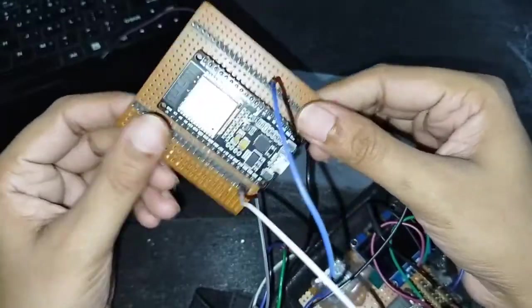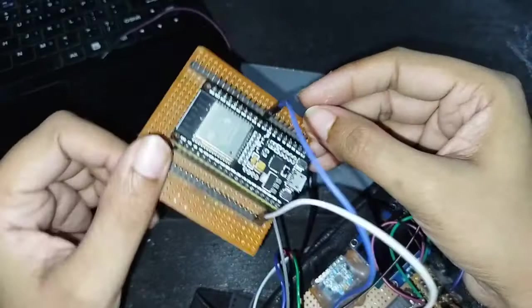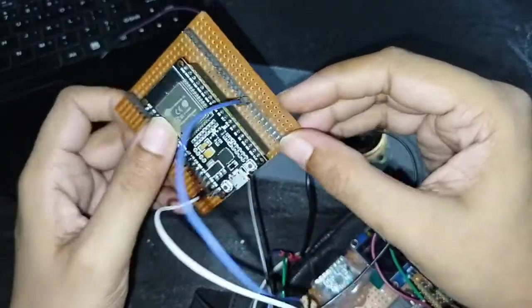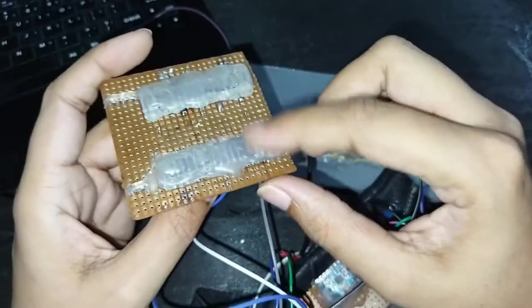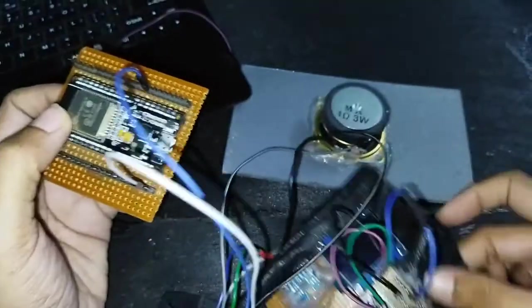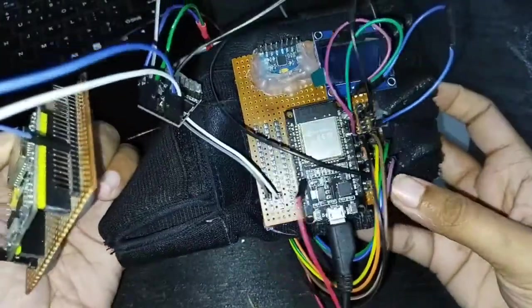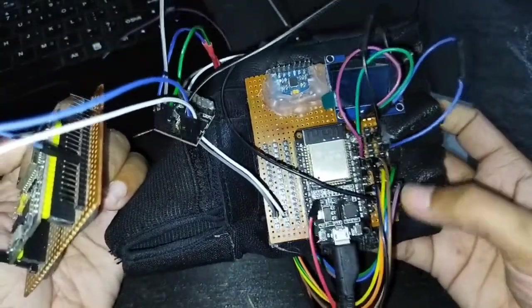This is only a shield that I've made myself through a vero board and a few male headers, and these are the female headers. I've just connected them together so that I can get a lot of pins. I've also made other shields as well, so that I can get multiple pins all together.